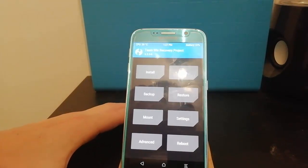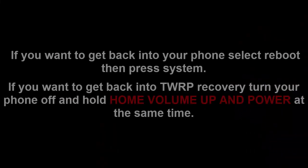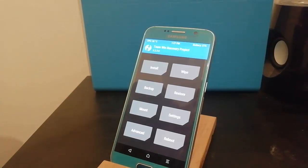In the next video, I'll be showing you how to install a custom ROM. Thanks for watching this video — if it has helped you, please drop a like, and I'll see you in the next one.